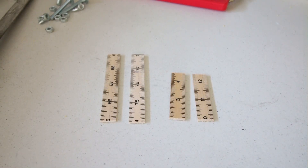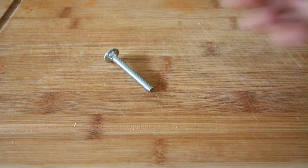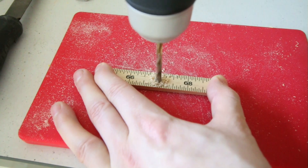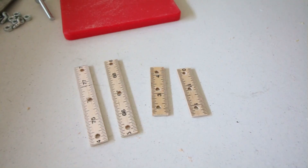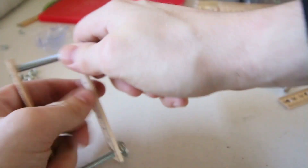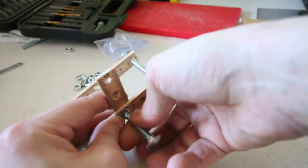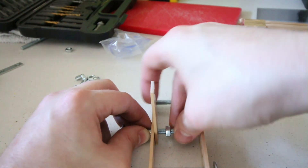I'll be using four of these five centimeter M60 bolts to piece everything together. I then went on to drill three holes equal lengths apart on the four lengths of ruler. Make sure the holes are big enough to fit the screws. I then used the bolts to piece together the frame as shown, and with the help of a few nuts everything should stay in place.